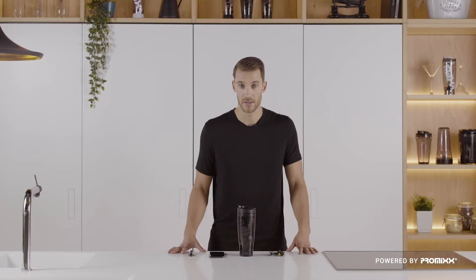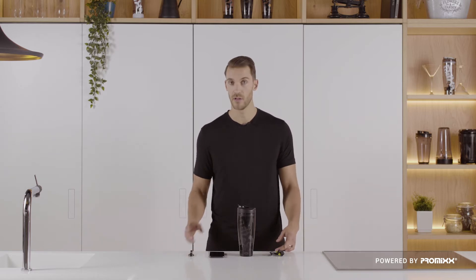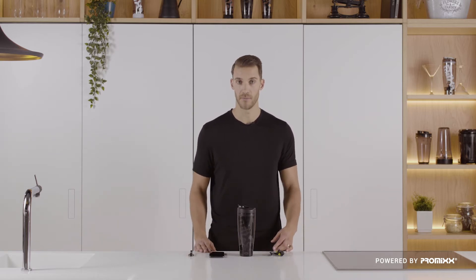With its device charging capabilities, the Mixer Plus doubles as a handy portable battery, meaning your headphones and your phone will never be out of charge again.